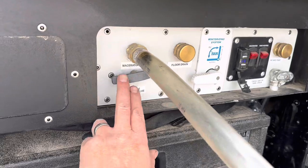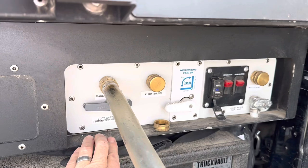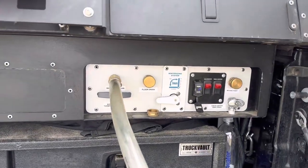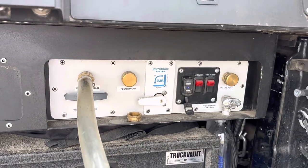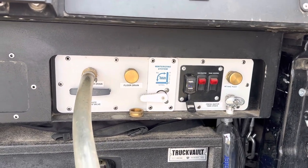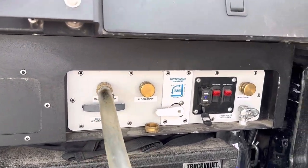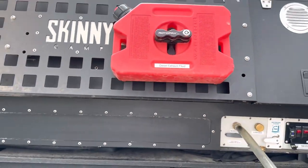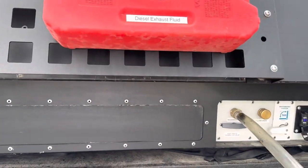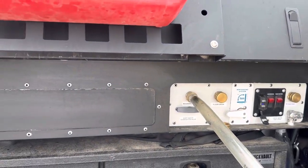I just wanted to go through the process of how to actually dump the black water holding tank on a Skinny Guy camper. You may be aware that we offer a fully flushing RV-style toilet with a holding tank as an option. In the absence of that option there'll be a porta potty. This camper has a relatively large 20-gallon holding tank, so that's many many days of use by multiple people.